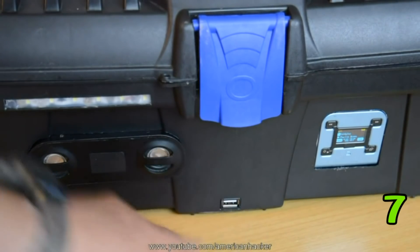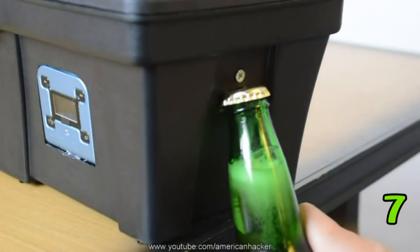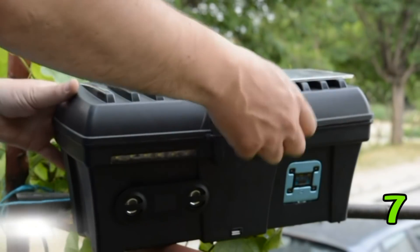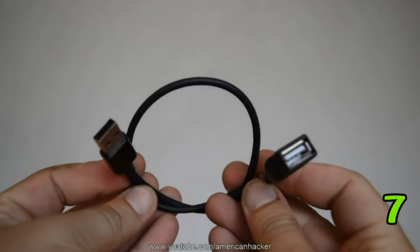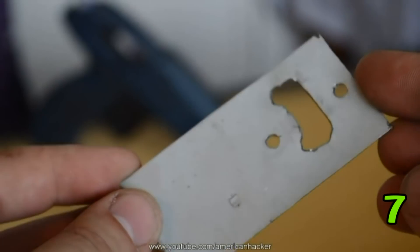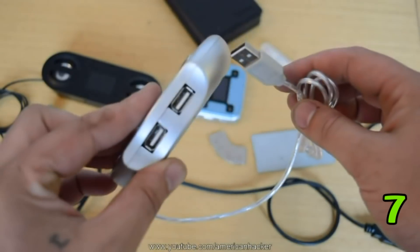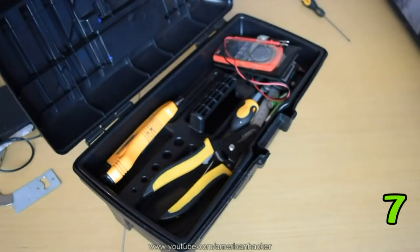Today we're going to upgrade this tool box into a hack box. The finished box will have speakers with an MP3 player, a magnet holder for screws, an LED light when you need it, a bottle opener, and USB charging. You will need USB-powered items: USB speakers, a short USB extension cable, a strong magnet, an MP3 player with radio, a bottle opener, a handmade USB LED light, a power bank, a 4-port USB hub, a 5-volt solar panel, and of course the tool box.